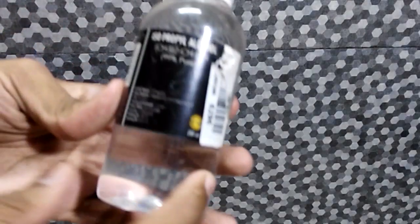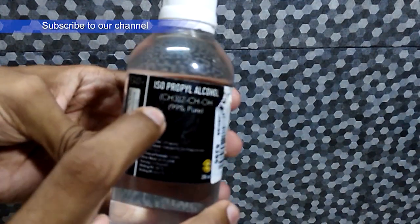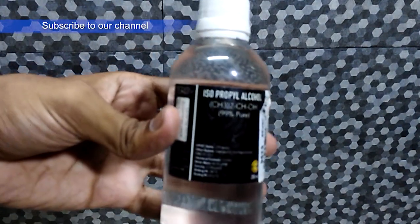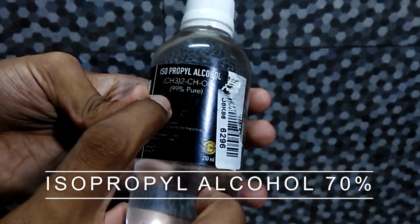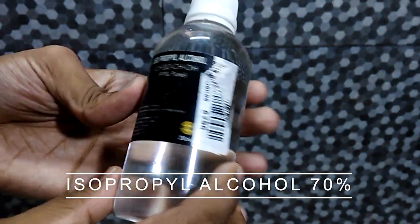Here I used isopropyl alcohol 99%, but 70% also works well and is enough. Alcohol less than 70% is not effective for coronavirus.